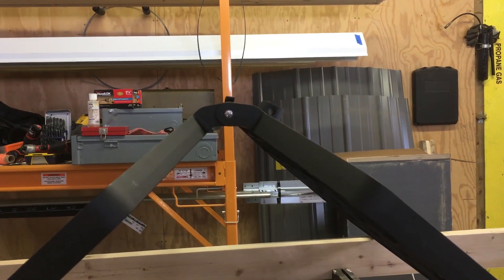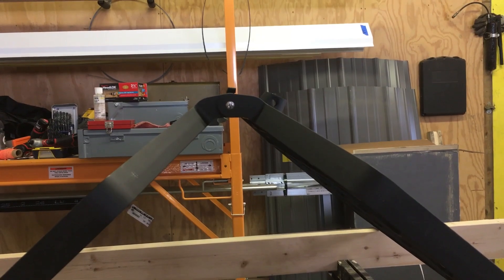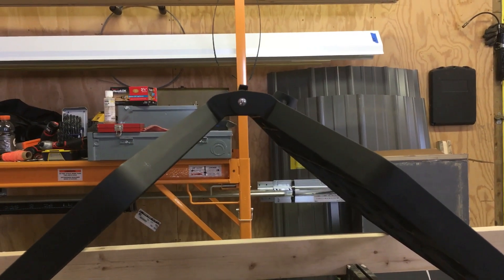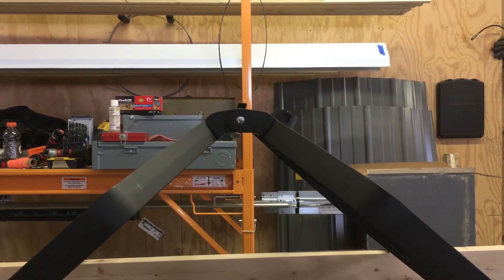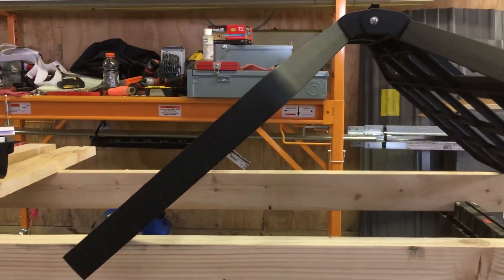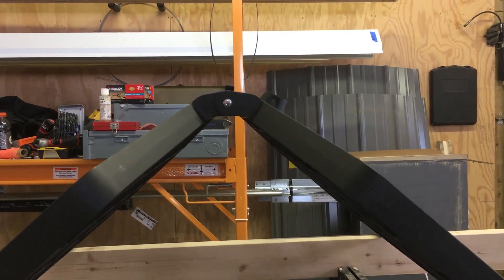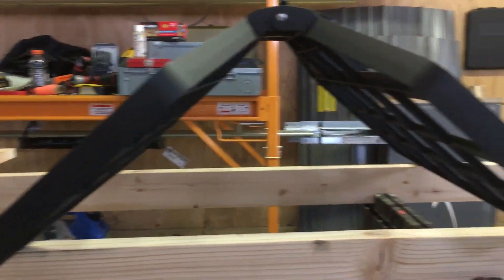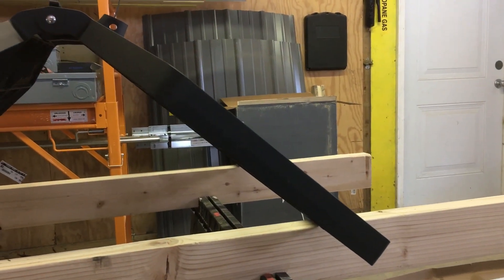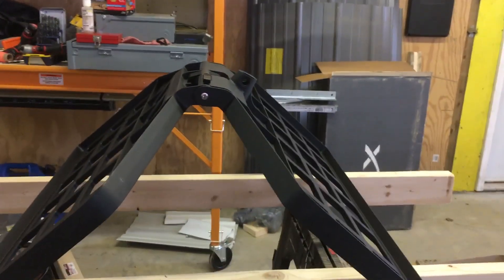A ridge vent is something that sticks out a little high like a mushroom, running the length of the ridge that this would straddle. So if you were to install this on the roof, it looks like you'll only get three points of pressure — one on top of the ridge and one on the ends of each side. That's kind of a problem. So we'll see.